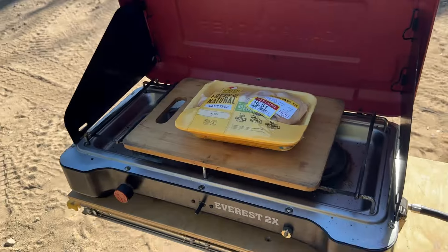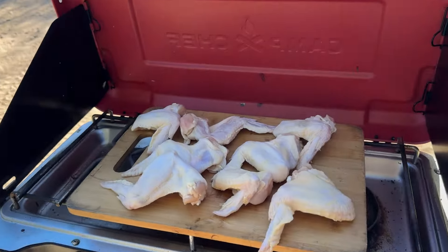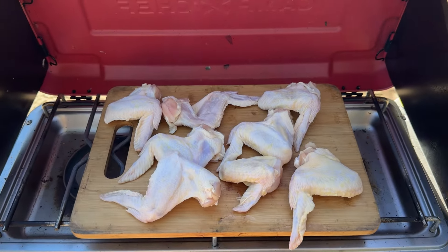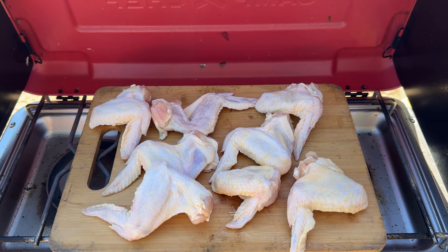I ain't gonna lie to you, the main reason I'm cooking these is because look at how much I got them for. Shout out to the reduced section in Fry's Marketplace — you'll forever be my favorite grocery store. I'm starting off here with eight whole wings. Before I get started, let's go ahead and get one thing clear: just because you don't see me wash my hands don't mean that I don't or won't. First thing I'm gonna want to do is go ahead and cut these up into party wings, is what they'd call them.